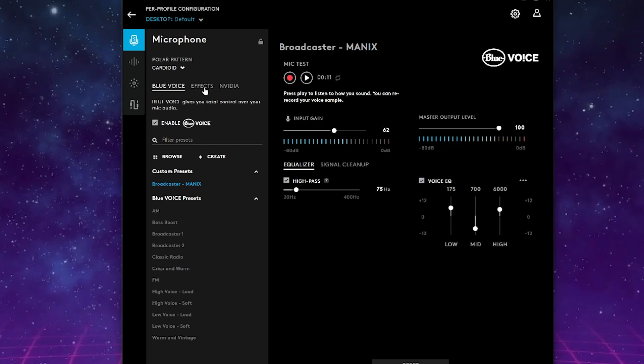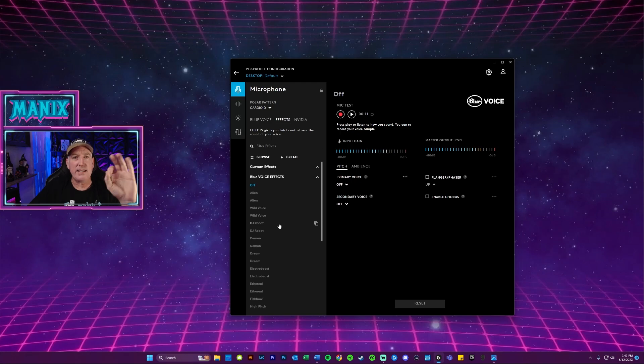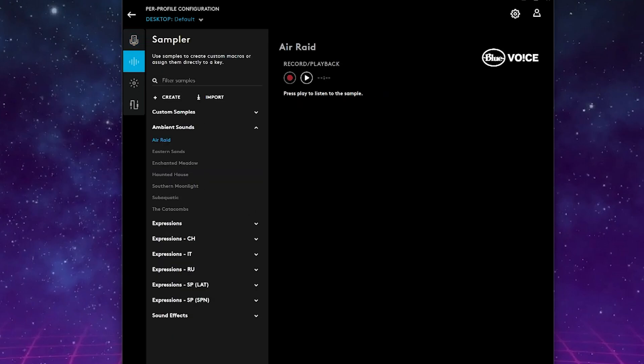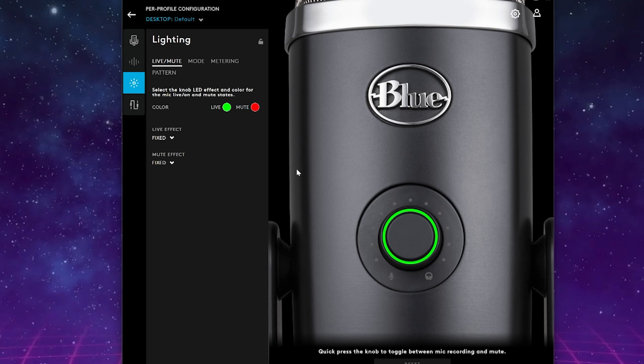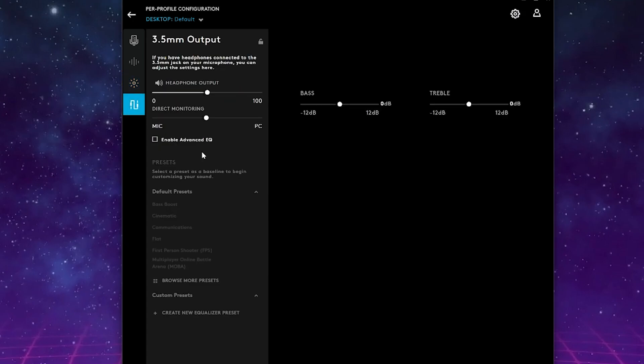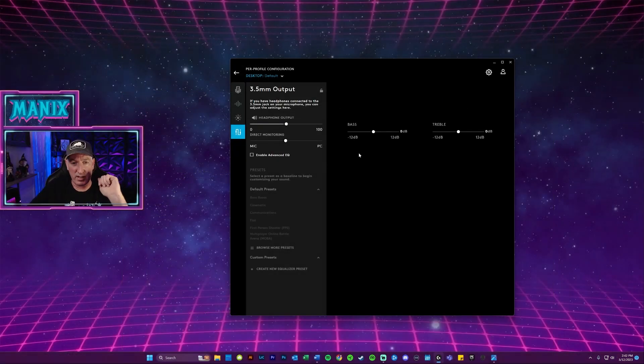You've also got these effects — some of these are absolutely wild. I tested them out yesterday and it felt a little buggy to me: it was changing them and then stopped changing them and I had to kill the software and come back in to get it to turn off. So I'm not going to touch any of those right now. Moving down the left-hand menu: there is a sampler where you can have audio sounds tied to a hotkey on your keyboard and trigger them with the press of a button. There's also a lighting section — the front of the microphone can be adjusted to any color you want for live or mute. And lastly, there is a 3.5mm headphone jack on the bottom of the microphone, and this is where you can adjust those settings.